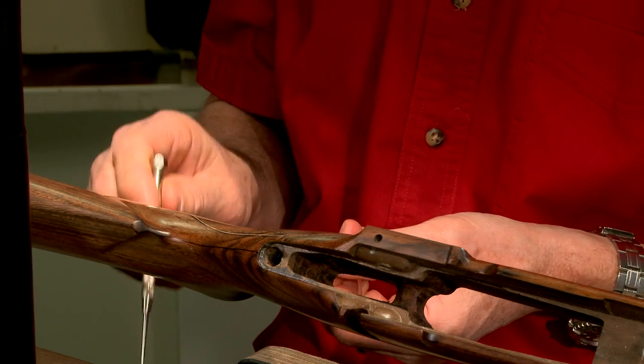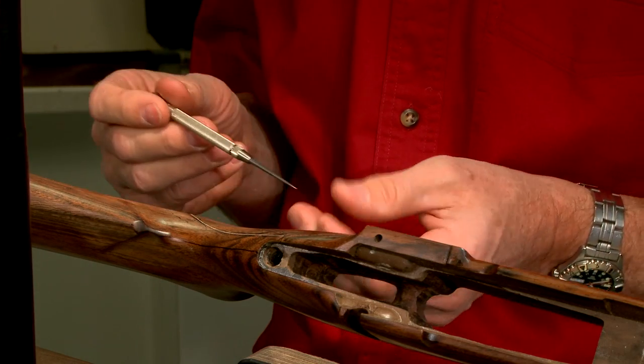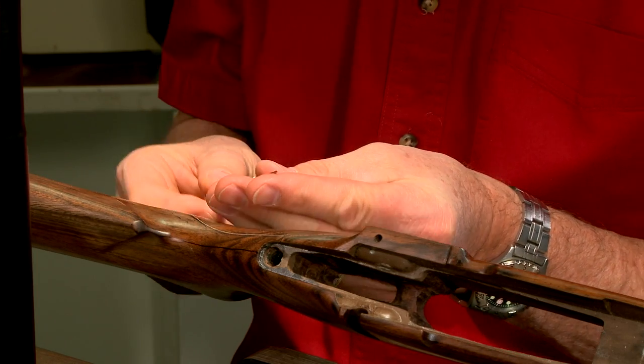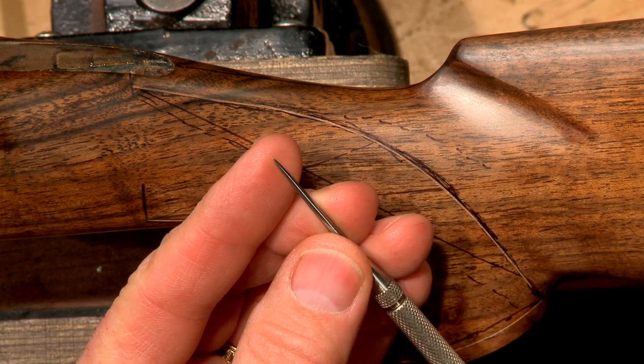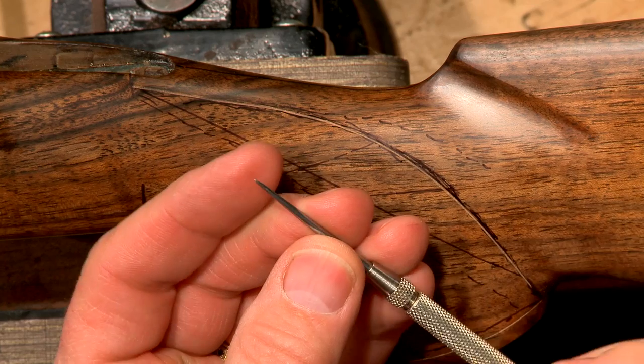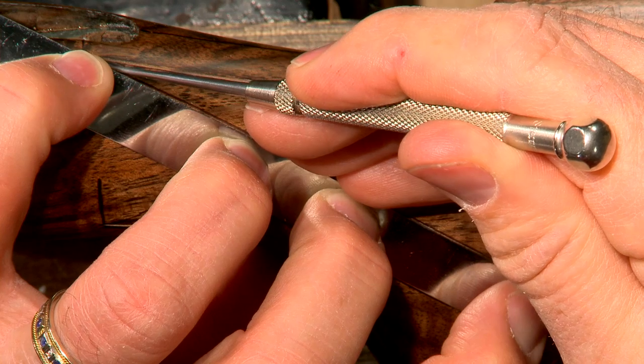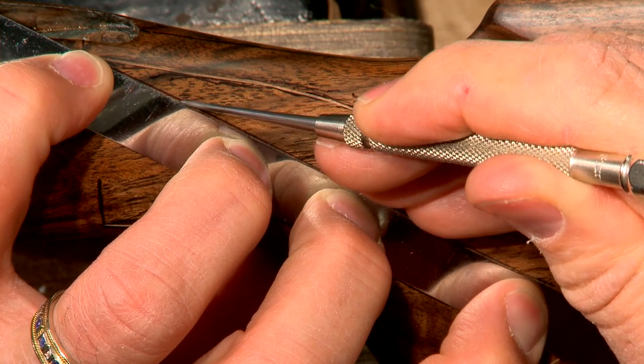Next I create the master lines with the scribe. This is a sharp pointed tool which scratches a very fine line on the surface of the stock. The scribe is often used with a flexible straight edge to ensure that the lines are perfectly straight along their entire length.